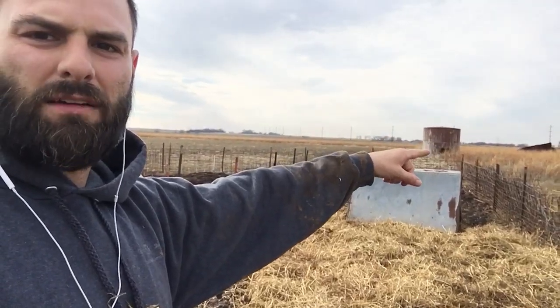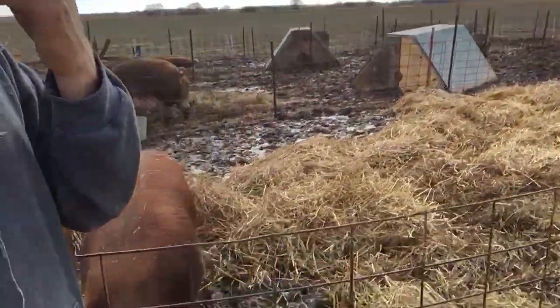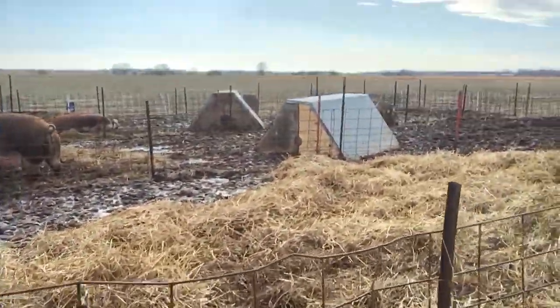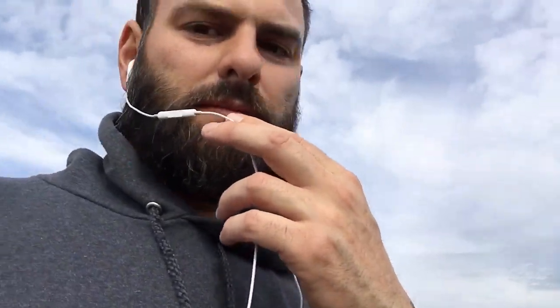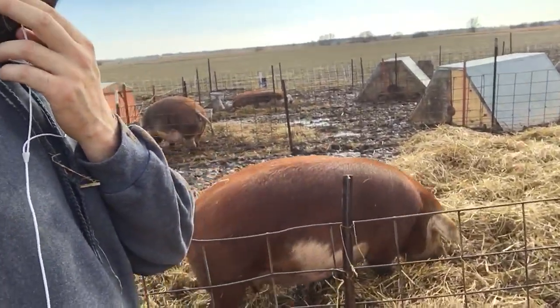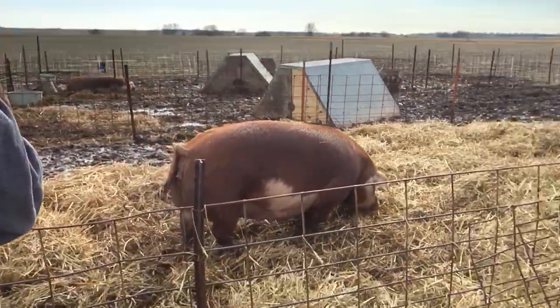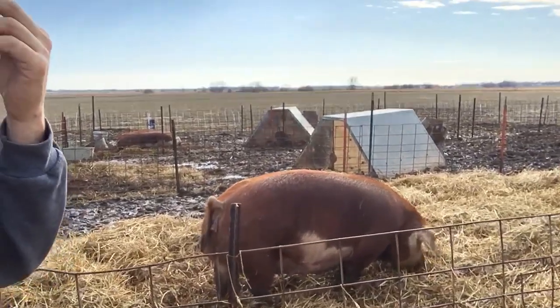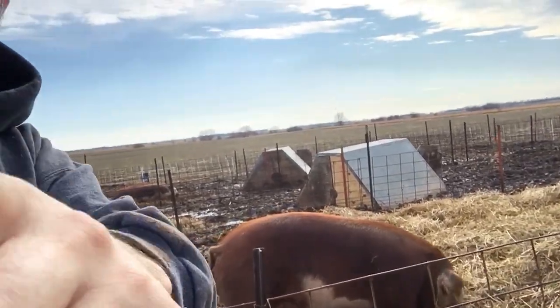Those barrels over there — I'm going to be cutting them in half and laying them down, making hog huts out of them for the feeder pigs. It makes it easier for them to walk in this stuff, and it makes it easier for me too. I'll keep you guys posted on who's buying feeder pigs, and hopefully we don't lose any and everything goes smooth. We'll talk later.